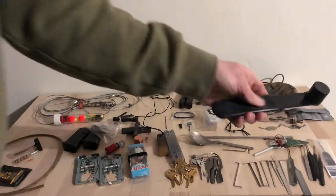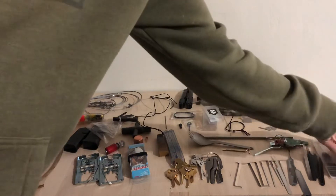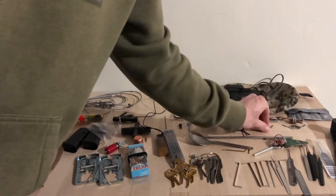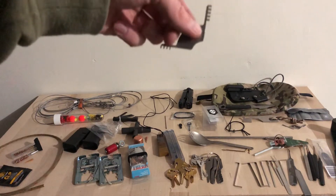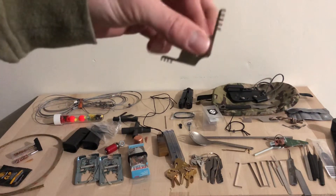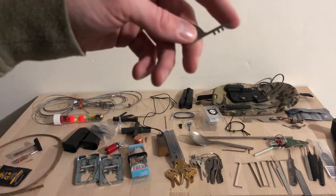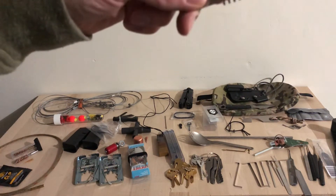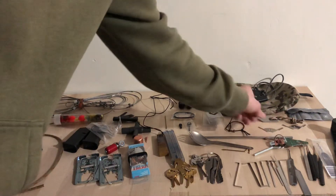I have a bump hammer for the bump keys. I have comb picks — comb picks are for older locks. A lot of newer locks won't work since you're putting the comb in there, but essentially they just push both sets of pins out of the cylinder so you can rotate it. I have about 40mm and 50mm.